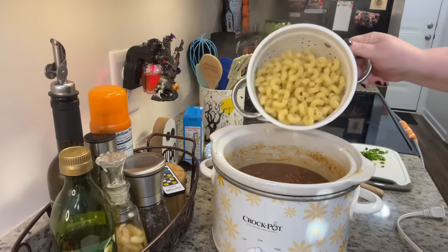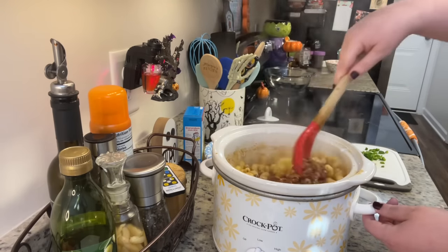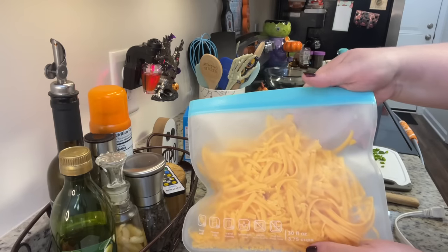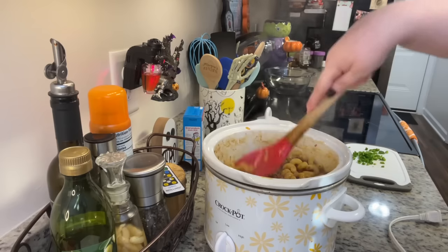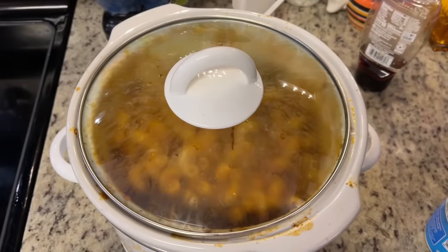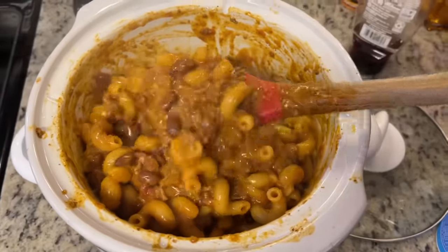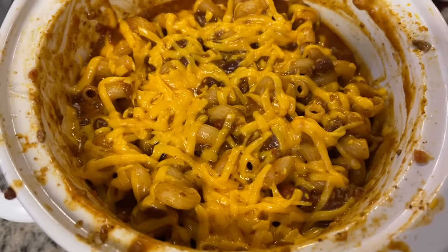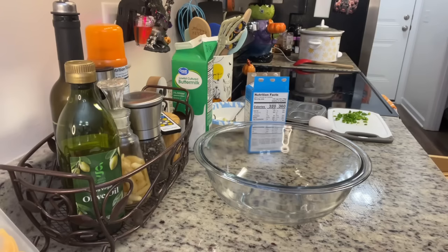At this stage I gave it a stir, then added my cooked pasta. Usually you'd use macaroni noodles for this, but I had some rotini on hand so I used that — cooked according to package instructions and drained. I also added some shredded cheddar cheese, gave it a stir, and covered it with a lid, cooking on low for about 15 minutes. I then added a little extra cheddar cheese on top, turned it off, and let it sit while I made plates to allow the cheese to melt.